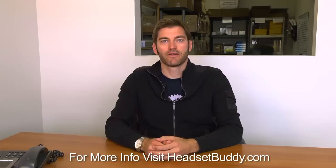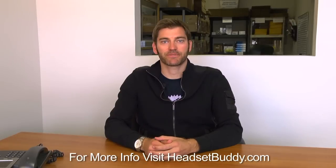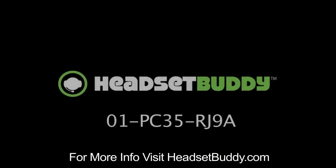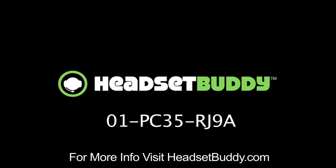And that's it. For any questions, please visit our help site. I hope you enjoy your Headset Buddy. Headset Buddy offers a 100% satisfaction guarantee and one-year warranty, so please contact us if you have any issues with your order.